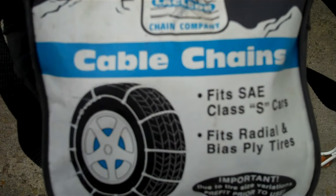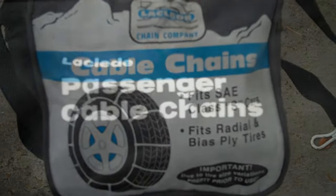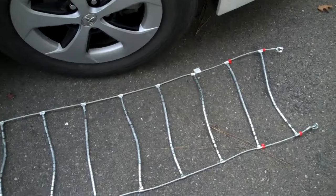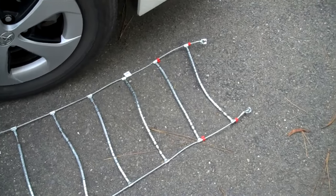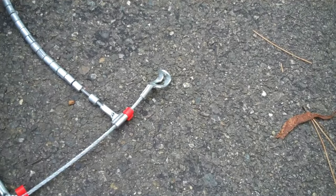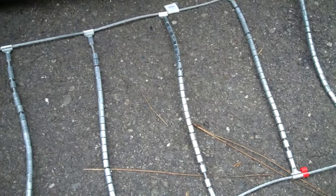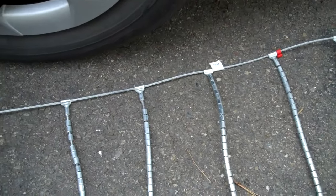These are the Laclede cable chains. I'm going to show you how to put them on. As soon as you open the package, lay them like this — this top part is exactly like that. The rest just automatically lays out flat. You're going to take it and pick it up just like it's sitting and put it on top of the tire.